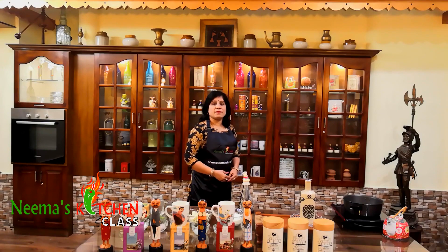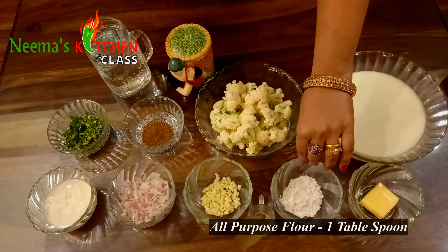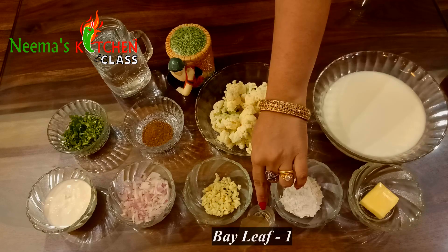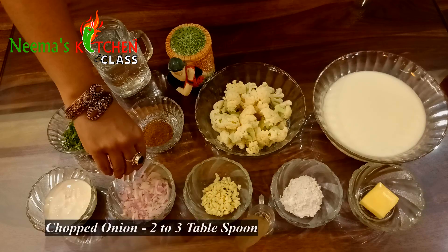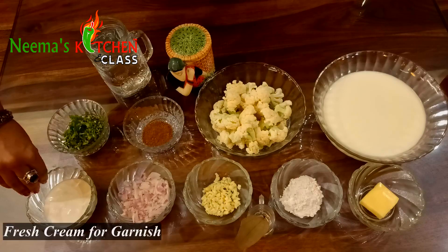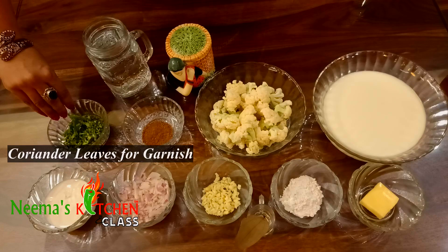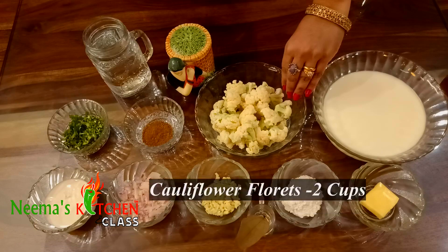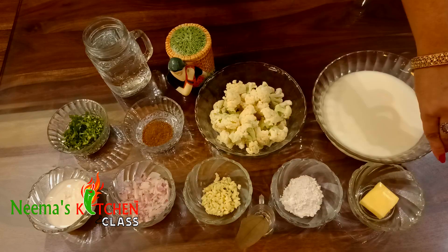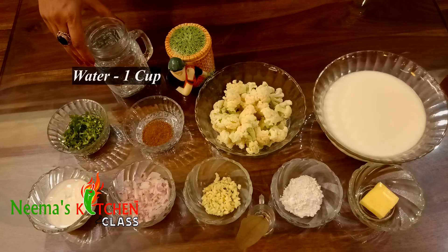Now let's have a look at the ingredients: butter 2 tablespoons, all-purpose flour 1 tablespoon, bay leaf 1, chopped garlic 1 tablespoon, chopped onions 2 to 3 tablespoons, fresh cream if needed for garnish, coriander leaves a few for garnish, garam masala half to 1 teaspoon, cauliflower florets 2 cups, milk 3 cups, salt to taste, water 1 cup.